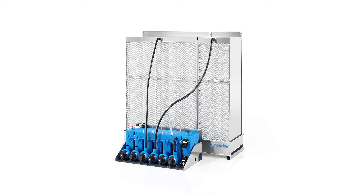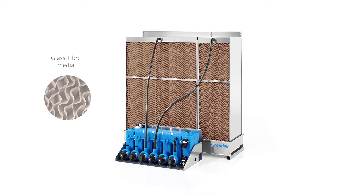For the evaporation body, two media can be selected: one with glass fibre and one consisting of polyester.